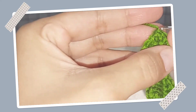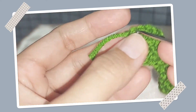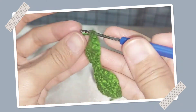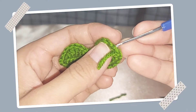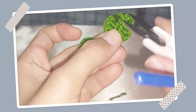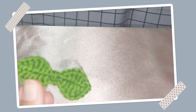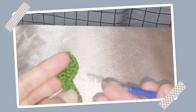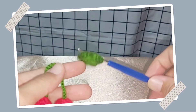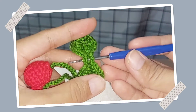ดึงแบบนี้ แล้วก็ค่อยเก็บที่มันเกินมาแบบนี้นะ โดยเวลาที่เราจะใช้ก็คือ มิสอดเข้าไปแบบนี้